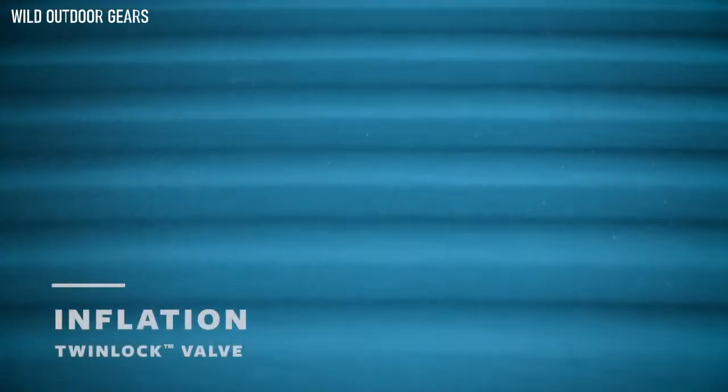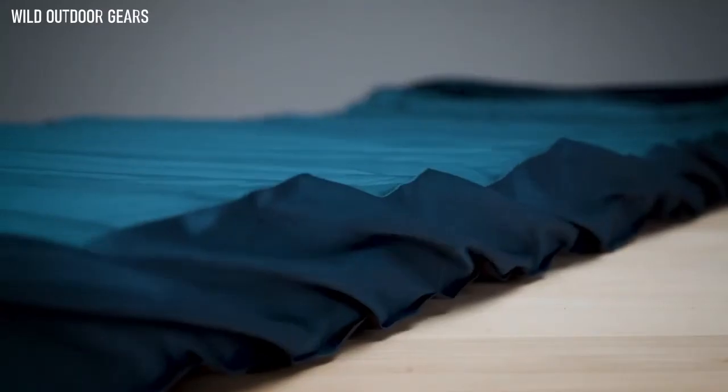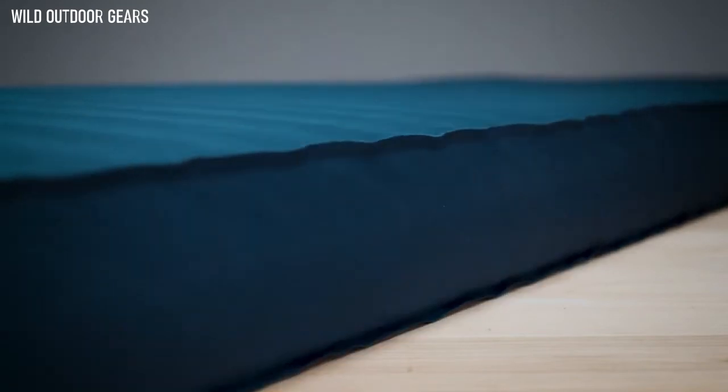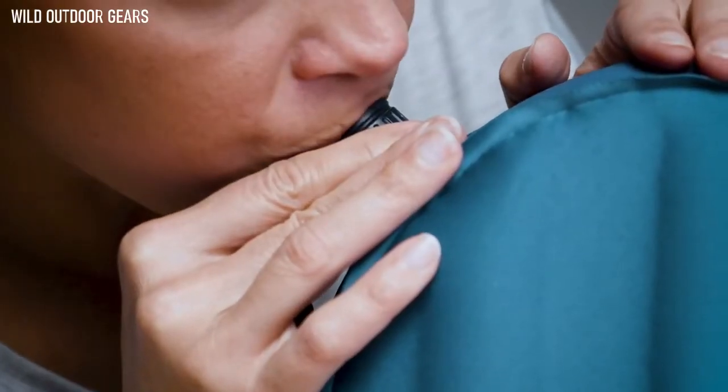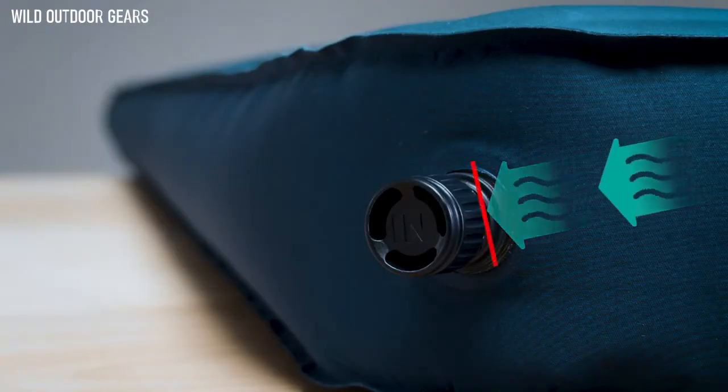To inflate your sleeping pad with a TwinLock valve, open the in-valve cap by twisting it counter-clockwise. Use a pump sack, self-inflation, electronic pump, or breath to inflate your pad. The one-way valve will prevent air from escaping.